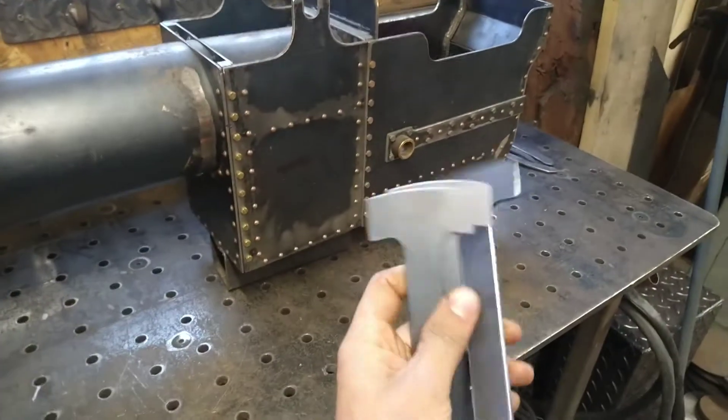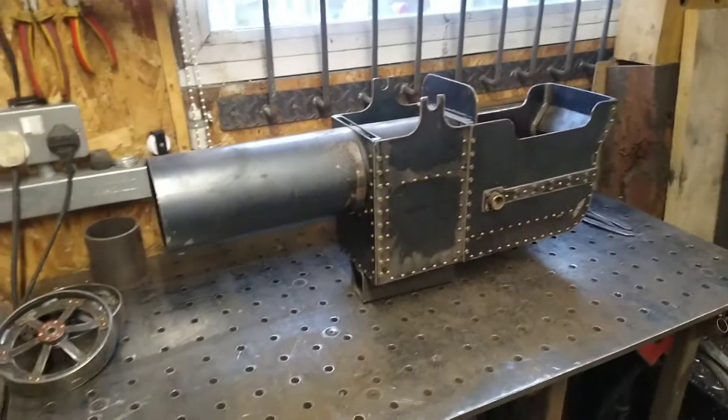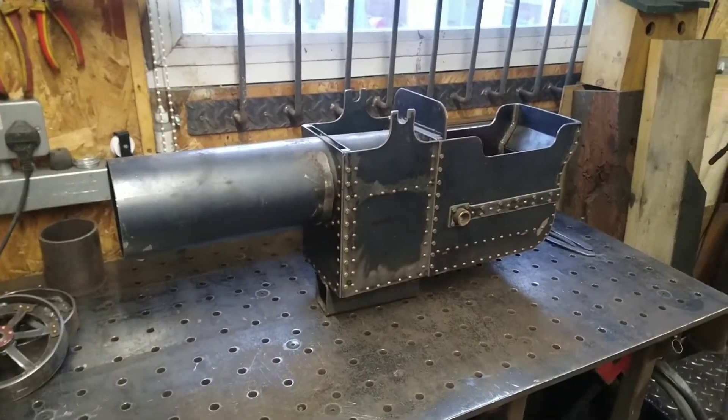These are some of the spokes that I cut out a while ago — it's probably over a year and a half ago now. I think I might go for a different approach, which I'll tell you about in a bit anyway.